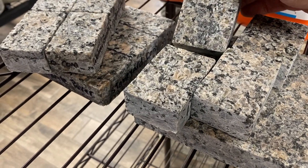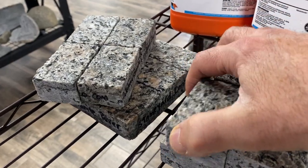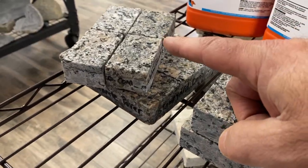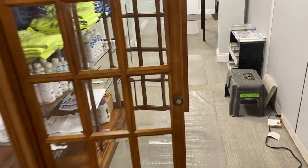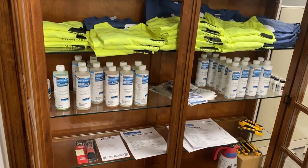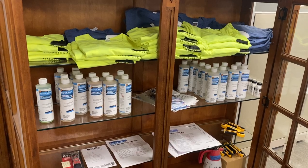With the color enhancer it just darkens it. So do you want the Gloss-in-Guard or do you want the color enhancer? If you're just trying to darken it, the color enhancer is the right thing to do. We have lots of different products from Prosoco, whether it's a cleaner or sealer. Come on down to stoneyard.com and we can help you out. Thank you.